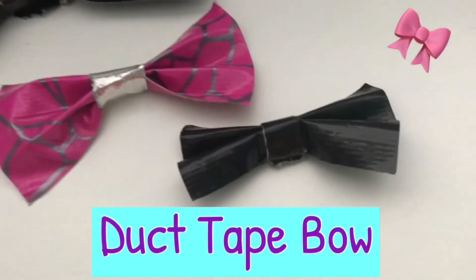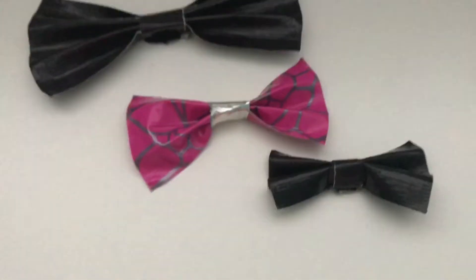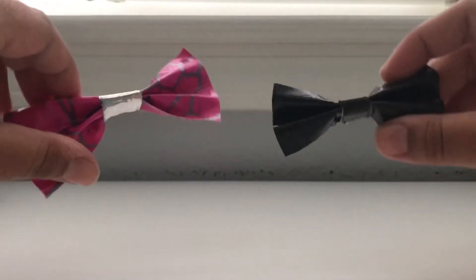Hi everyone! It's Crafts by Em here and today I'm going to be showing you how to make an easy duct tape bow. This is a very simple, easy, and cute DIY to make at home when you're bored.